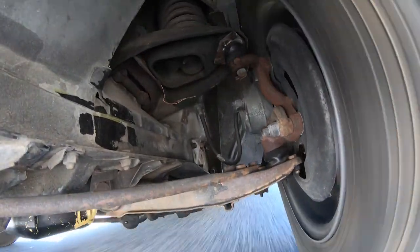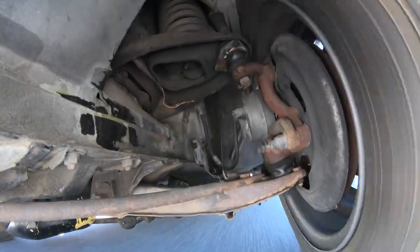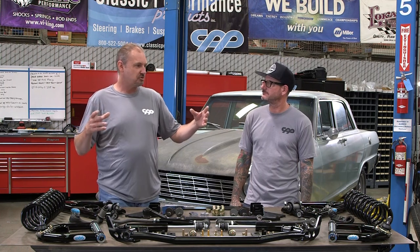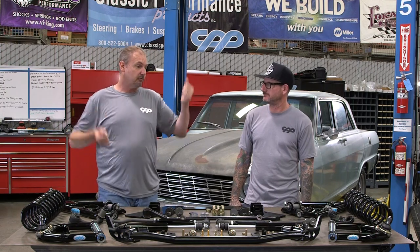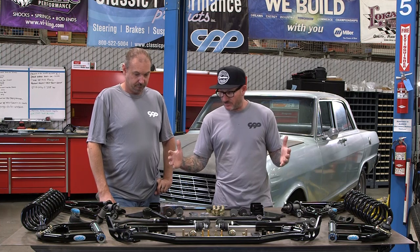All that flexing and bending is constantly changing the caster on the wheel alignment. When you hit the brakes hard it goes back; when you're off the brakes they kind of go forward; in a turn they go forward and back and wiggle around. What that really translates to for the driver is you're just sawing back and forth on the wheel trying to hold your line or go straight. They just drive horribly — poor design.